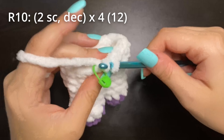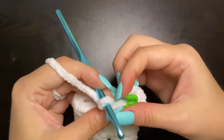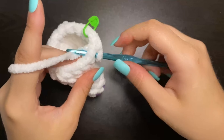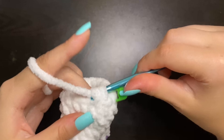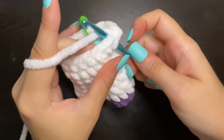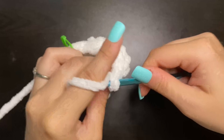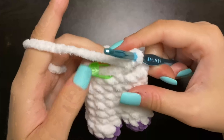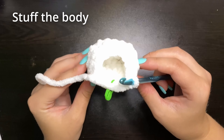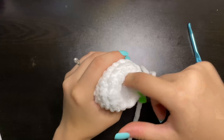To begin round ten, we're going to insert our hook, place a single crochet, replace our stitch marker. Then place two single crochet, then decrease. Then two single crochets and decrease again. Keep repeating that all the way around until you get back to the end. You should have a total of 12 stitches at the end of that round. Now before we continue, go ahead and add some stuffing into this lower body. You want to make sure that his lower legs are definitely filled so they don't look a little weird and disproportionate.